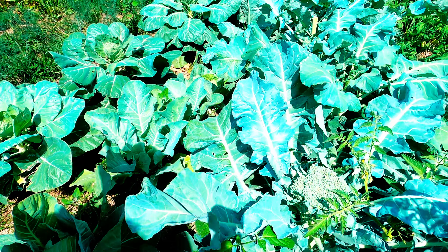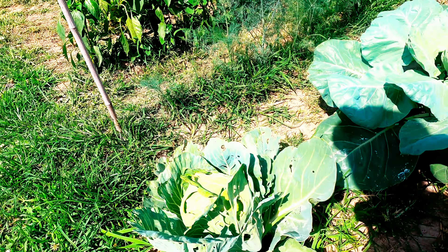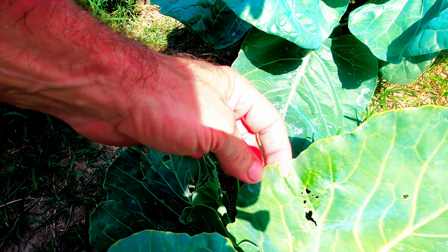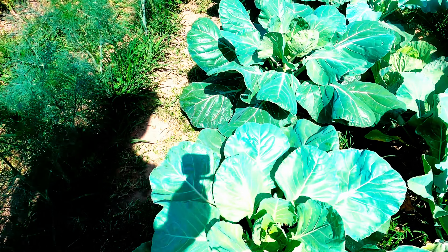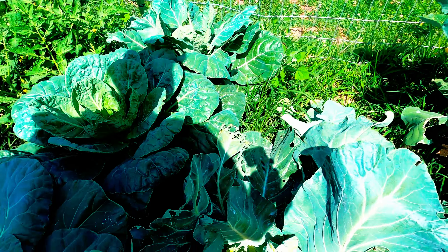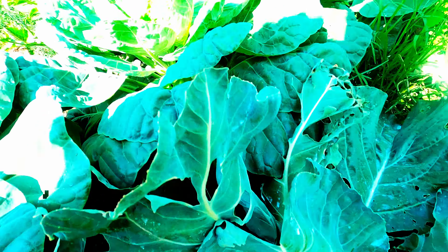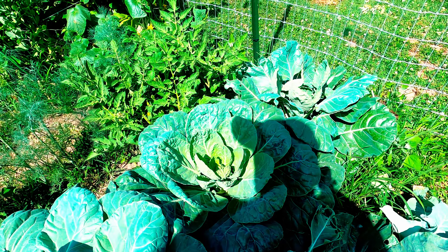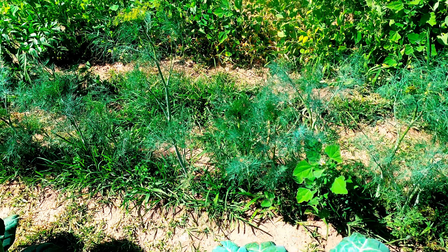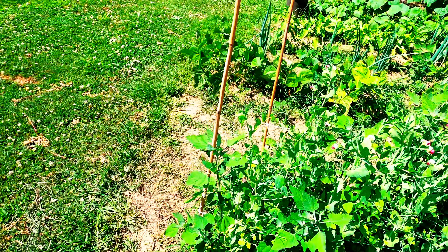Here we've got some broccoli and cabbage ready to come up. We had a few bugs — we took care of them early in the year. You can see there's some holes in these outer leaves. We had worms on these and I did powder them with dust one time, just these plants right here. That's really all we've done to this whole garden area.